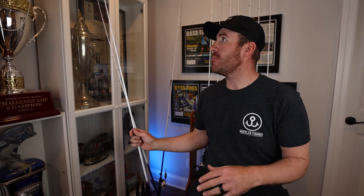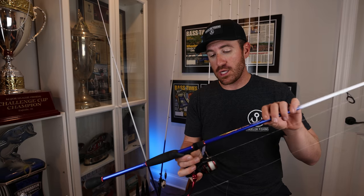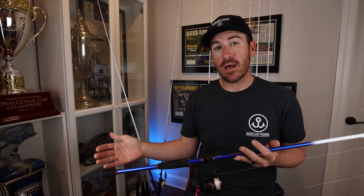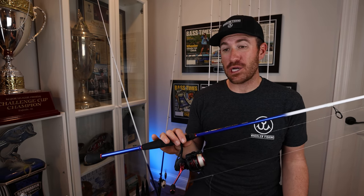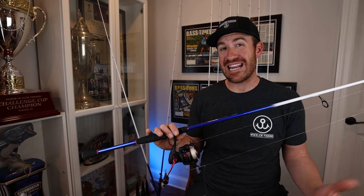Welcome back to the channel — today is the final episode diving into all of my rods. I have both of my spinning rods left, so I'm going to show you the difference and why I designed each action. The spinning rod is a little different than casting rods. I'm a big proponent of making things simple: you need this for this, that for that. For me personally, I can do about everything I need with these two right here.